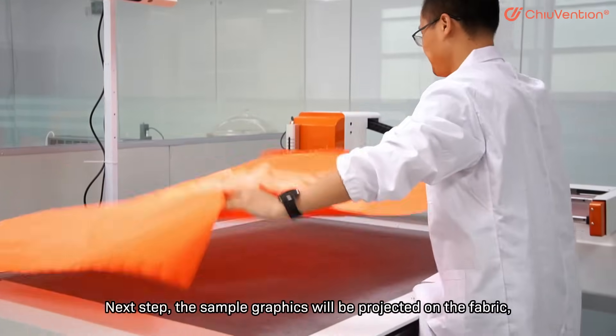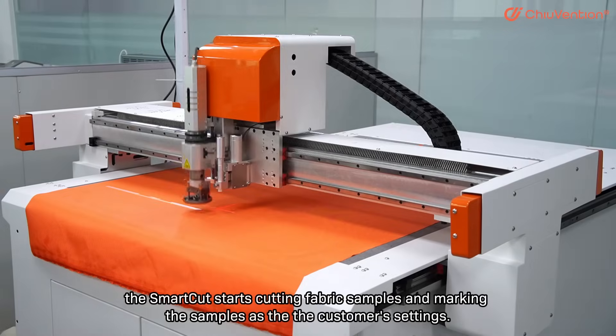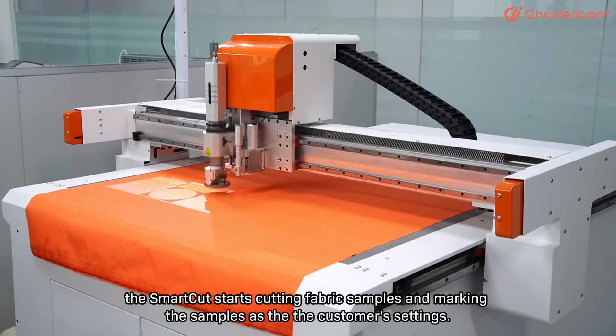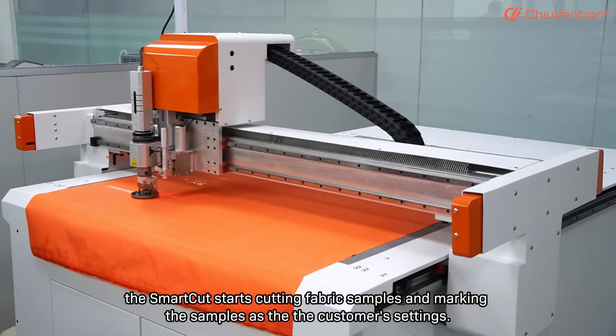The sample graphics will be projected on the fabric. The SmartCut then starts cutting fabric samples and marking the samples according to the customer's settings.